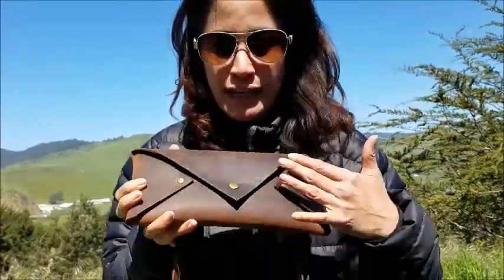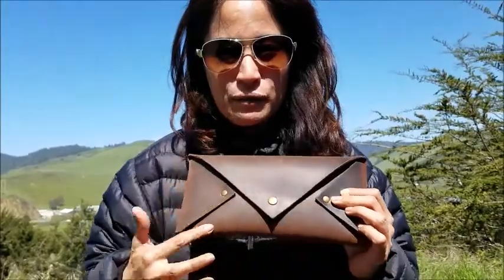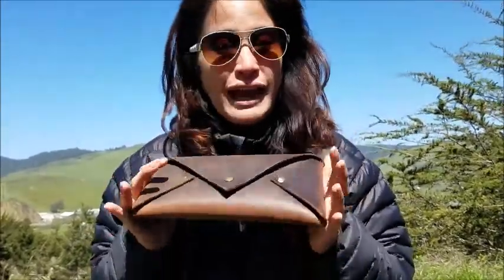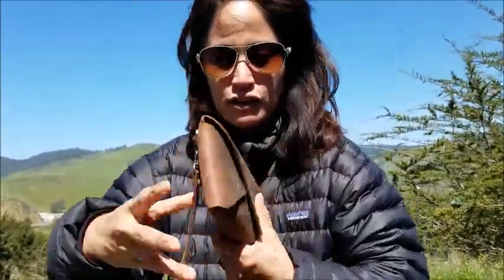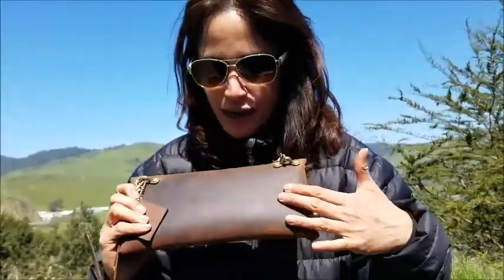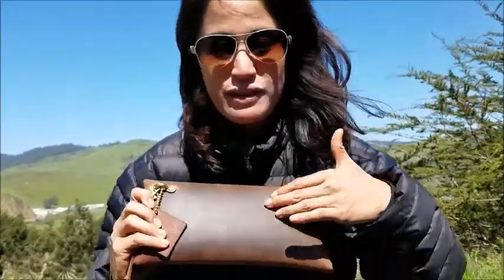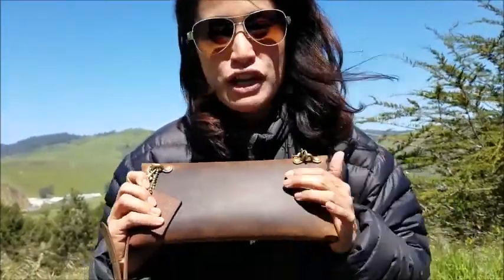It has a really rich patina and it looks like I've been using it for a while because of all this awesome color variation. But actually, when it came to me it already had all this rich color. The back is simple and clean. It almost has a suede-like texture to it — when I run my fingers over it, you can tell it changes the direction of the leather.